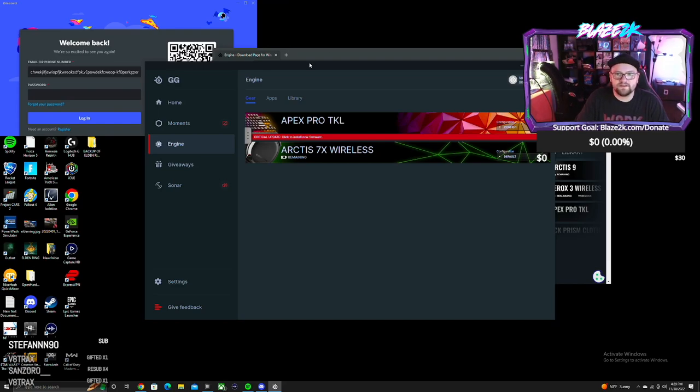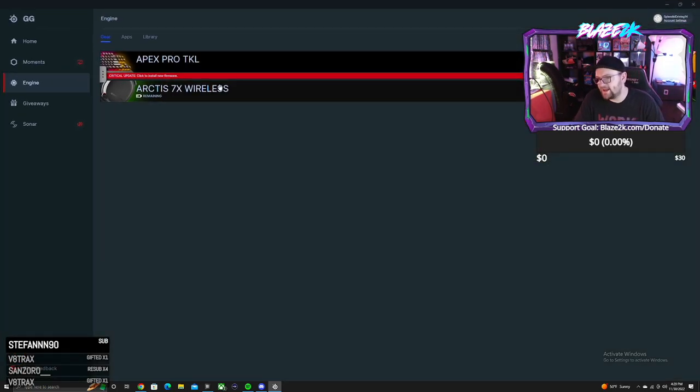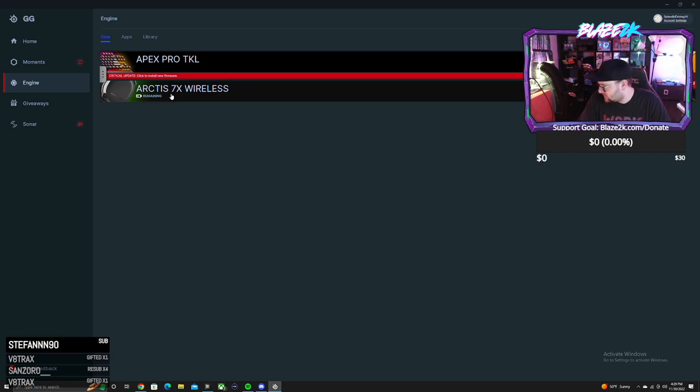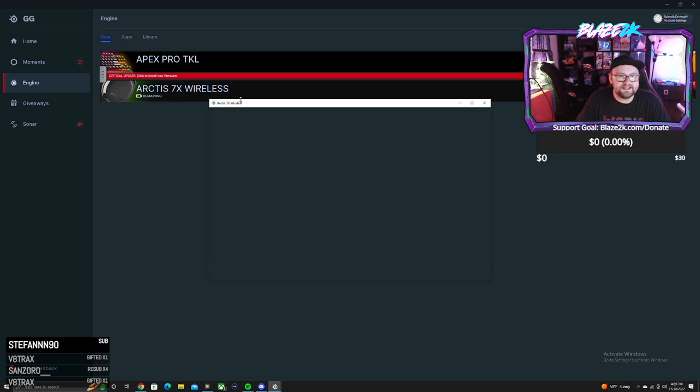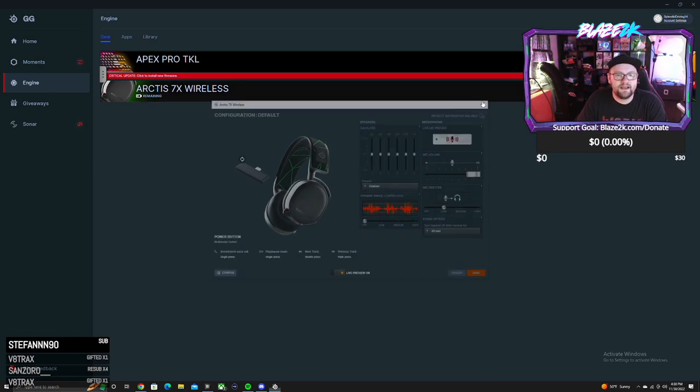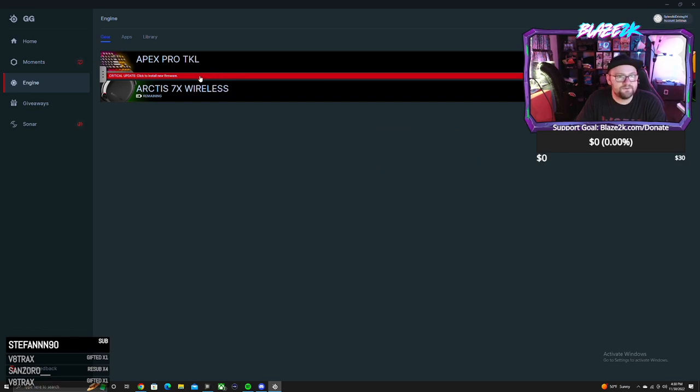Alright, I've just installed the SteelSeries GG software and it already detects two devices — the Apex Pro TKL and the Arctis 7X wireless gaming headphones. The Arctis 7X wireless are my number one headphones — I'll put a link in the description. These headphones are actually why I got this keyboard; I became a SteelSeries loyalist after falling in love with them. Let's install the critical firmware update for the keyboard — it needs its own update because it's like a PC within a keyboard.